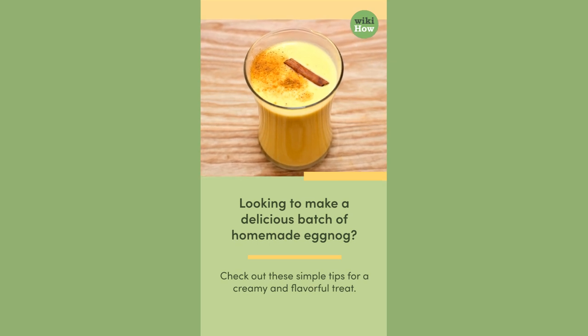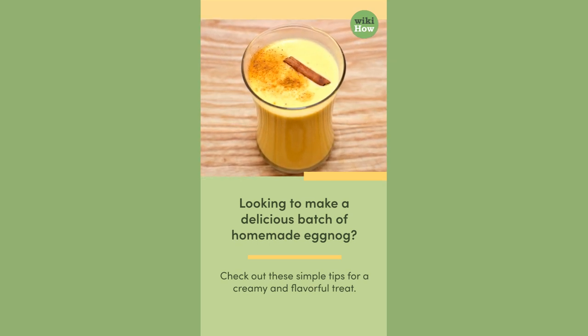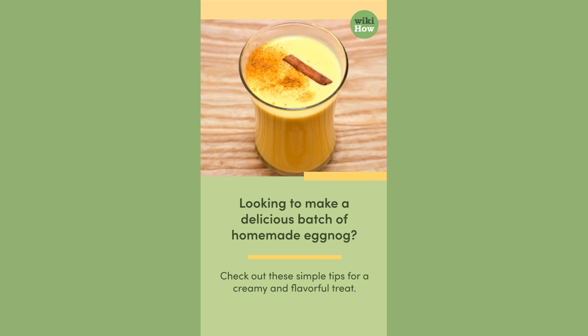Looking to make a delicious batch of homemade eggnog? Check out these simple tips for a creamy and flavorful treat.